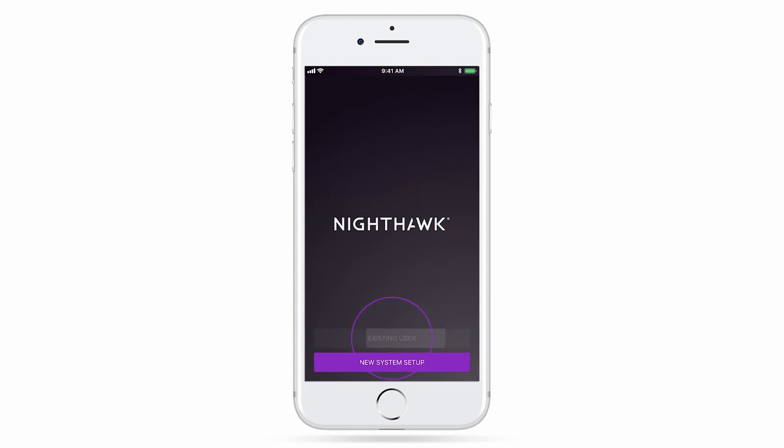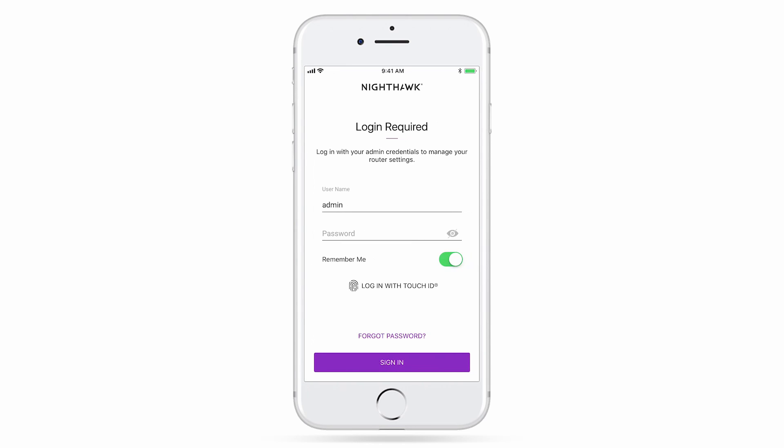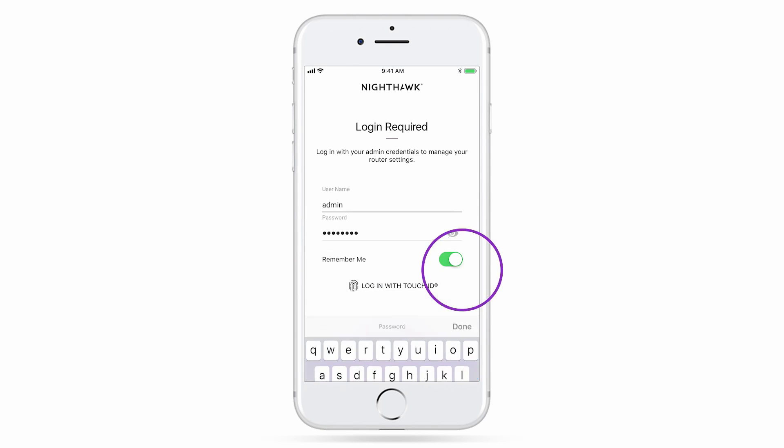Keep in mind that this account is different from your router's admin credentials, which are used to securely change and update your router settings.